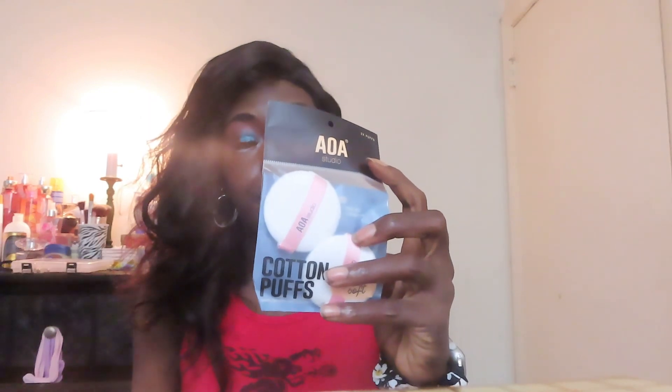I just have these cotton puffs from Shop Miss A. I keep a pack of these in there just in case — you never know. They're really good for putting setting powder under your eyes to set the concealer. Then next I have these makeup wipes from Dollar Tree. Nothing super special, but they do work. They're thin, of course, so you have to use an extra one, but they're well worth it.